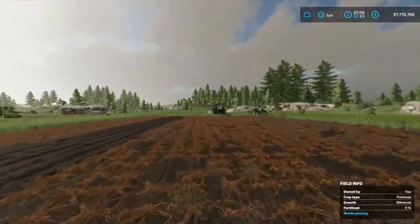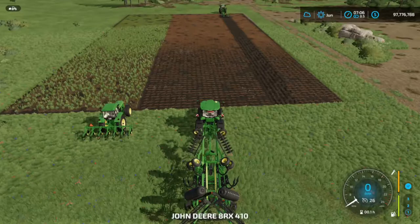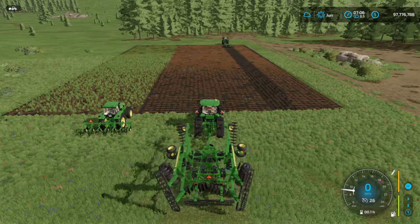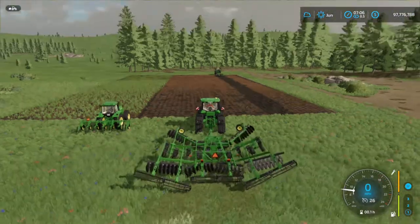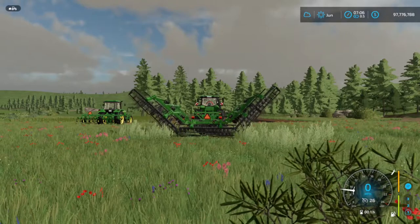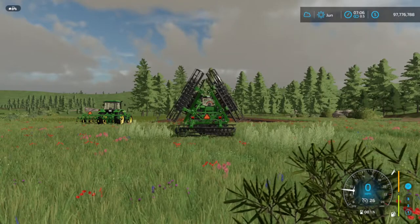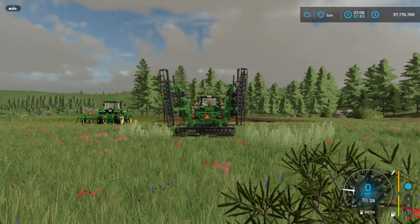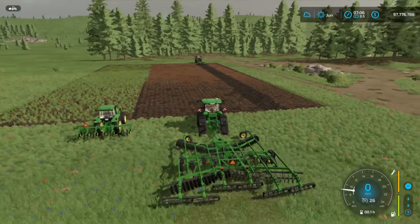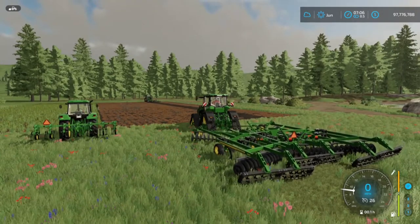Let's hop into the other tractor and look at the 11 shank. We'll unfold it first so you can see that animation — it's a little bit slower because it's a bigger unit, which makes sense. I like how it rocks around a bit; that's the kind of animation you'd actually see in reality. Things aren't always nice and smooth — after all, this is just a machine, so it makes sense to have it bob and weave.